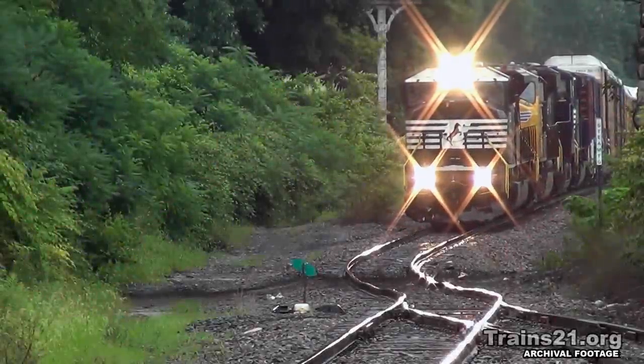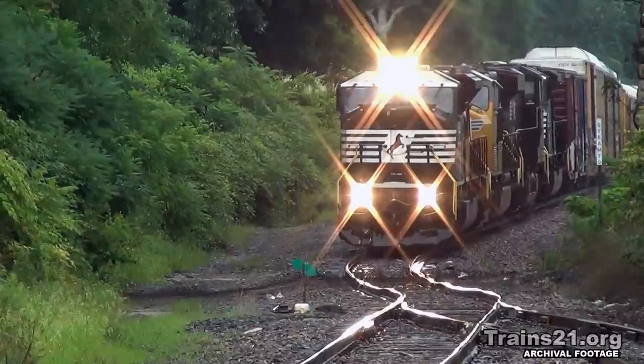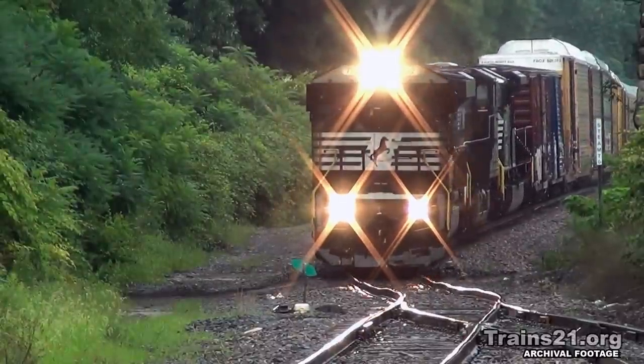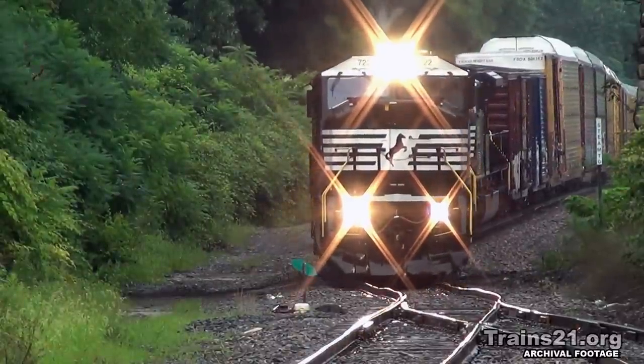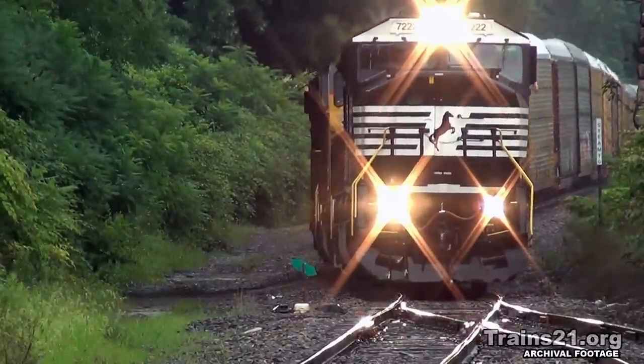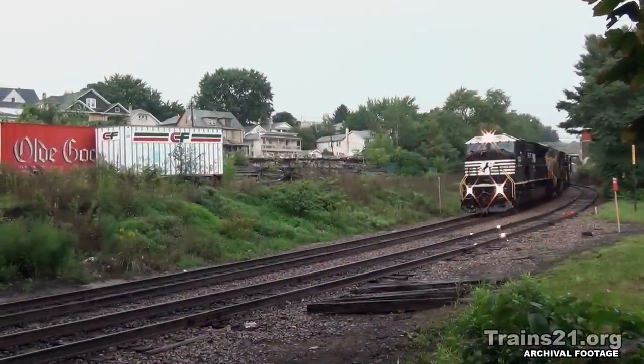The SD80Mac is a 5,000 horsepower diesel electric locomotive. The model uses a 20-cylinder version of EMD's 710G prime mover and is the first diesel locomotive to use a 20-cylinder engine since EMD's SD45 and SD45-2 of the 1960s and 70s.